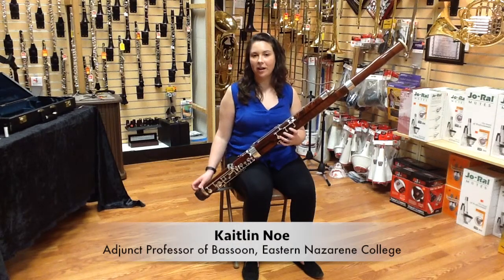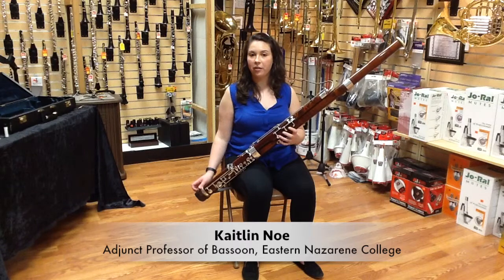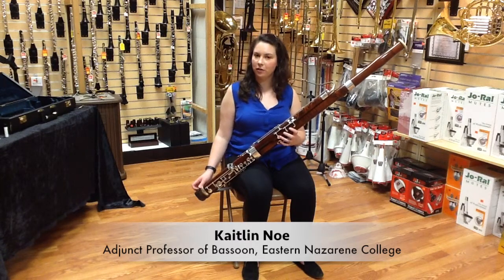Hi, my name is Caitlin Ngo. I'm here at Jerry's Music Shop in South Hadley, Massachusetts to talk to you about bassoon finger technique.